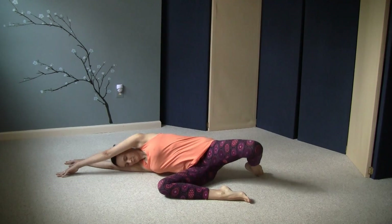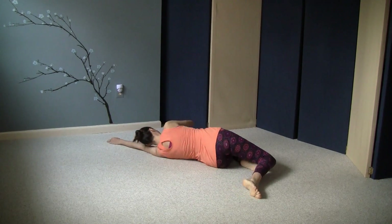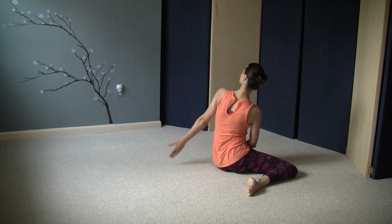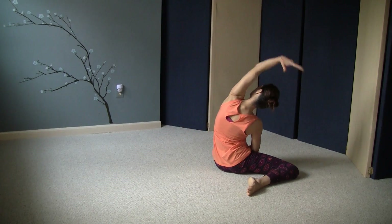Then roll over from here onto your back, windshield wiper your legs to your left side, and then roll up to sit so your left shin is in front. You can sweep your left arm over sideways to your right.